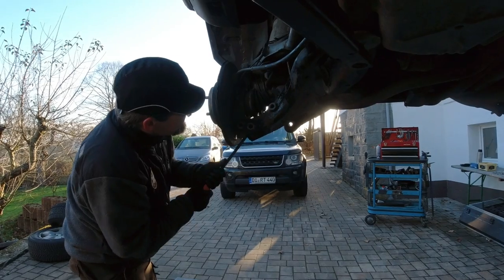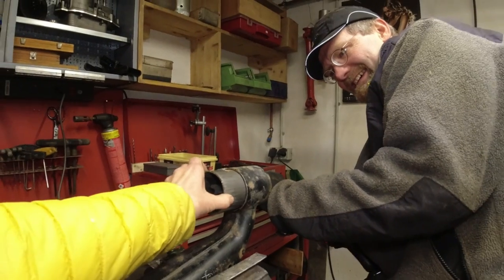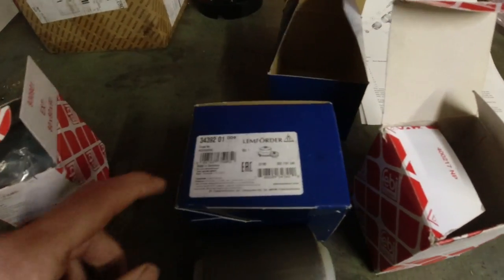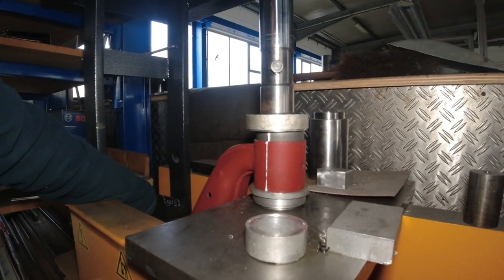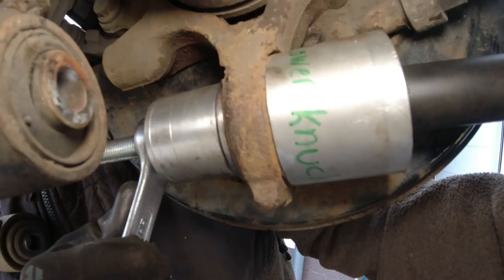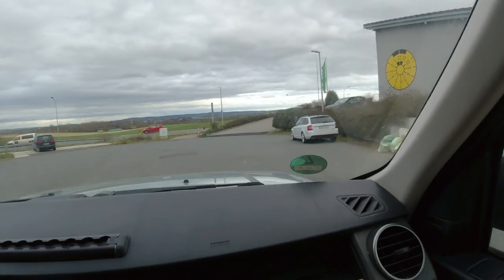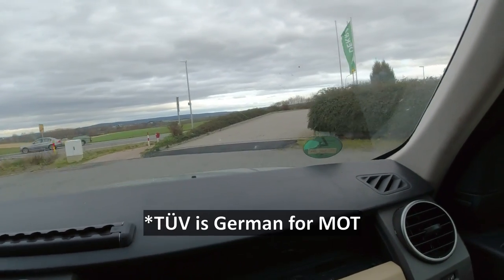In the last video you can see how we take the rear lower suspension arms out, how we replace the bushings, what bushings we use and how we press them back in. You can see that whole job, and here we're gonna continue by replacing one of the lower carrier bearings — pressing it out, putting a new one in, and finishing the entire job. This time we're gonna drive over to the TÜV and see if we can finally get the TÜV inspection. So go back and check out the previous video if you want to know how that job started.